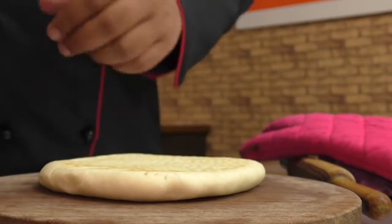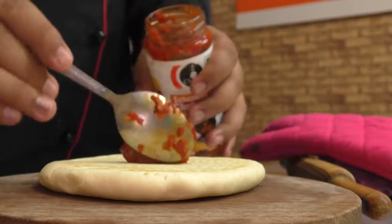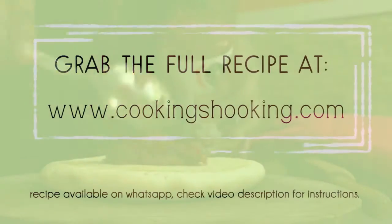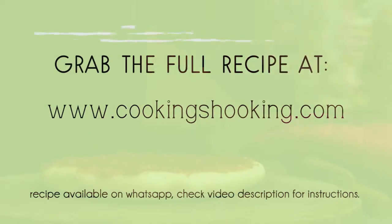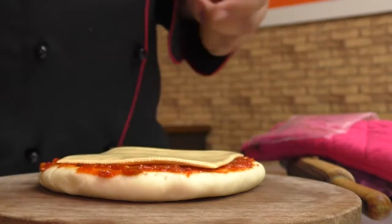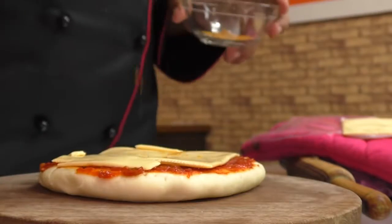As the pizza base is ready, it's time to assemble. Spread Schezwan chutney all over the pizza base, follow it up with a slice of cheese, and sprinkle in a good amount of masala magic or your favorite curry powder.